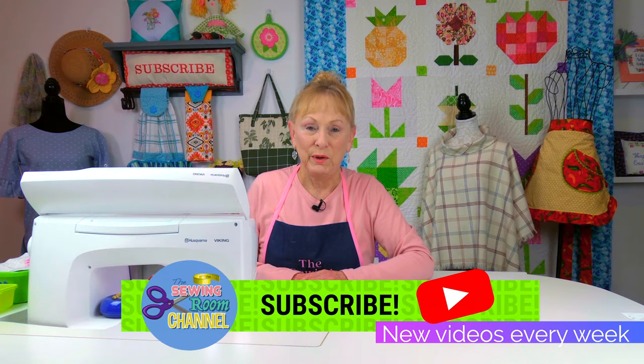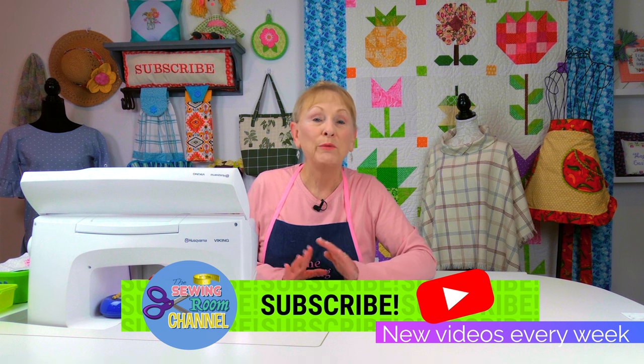Hi everyone, I'm Cheryl and welcome to the Sewing Room Channel. I have a beginner's sewing machine tip for you — I'm going to go over how to do a satin stitch.